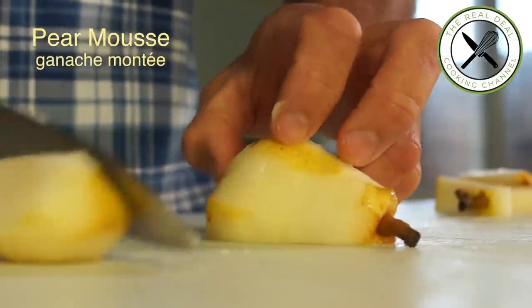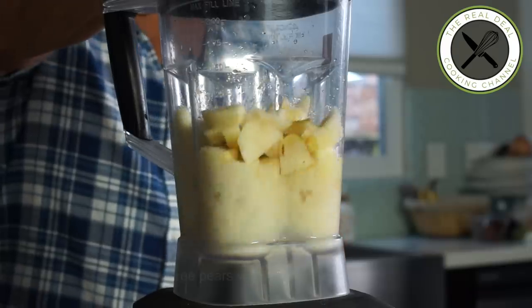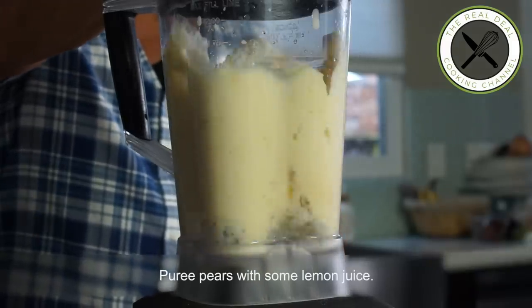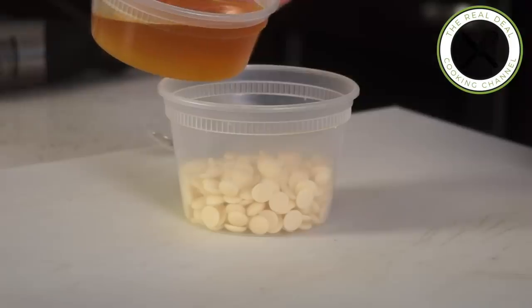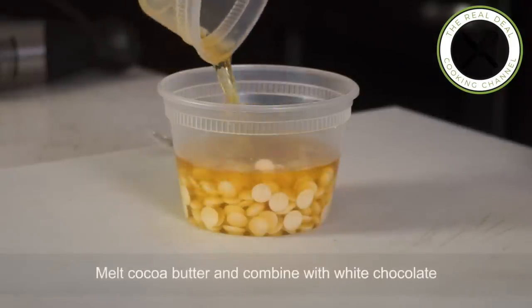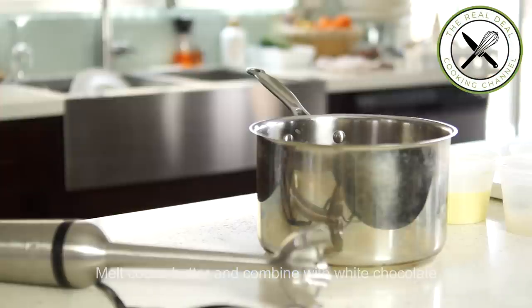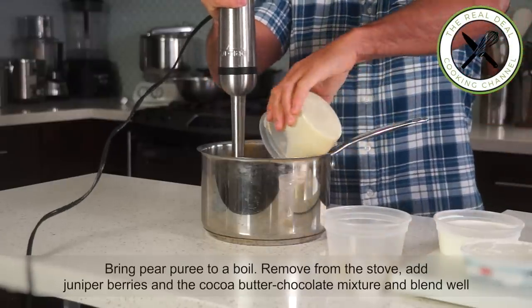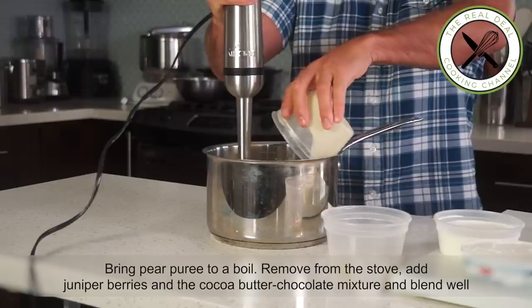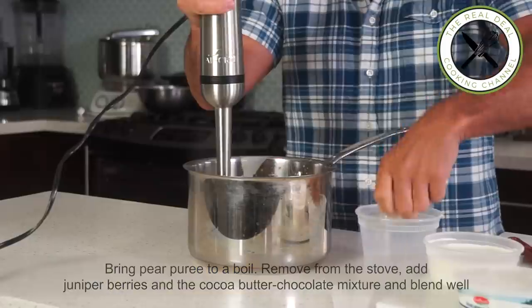Next, the pear mousse or ganache molte — peel and core William pears and purée. Meanwhile, melt cocoa butter almost to the boiling point and mix in the white chocolate. Bring pear purée to a boil, remove from the stove, then add juniper berries and the cocoa butter–white chocolate mixture and blend well.